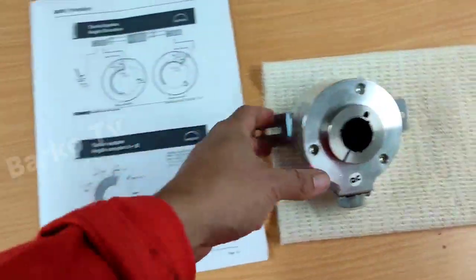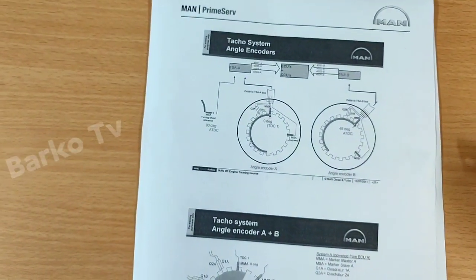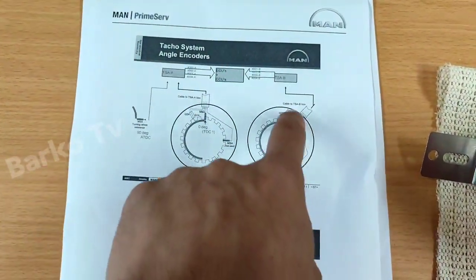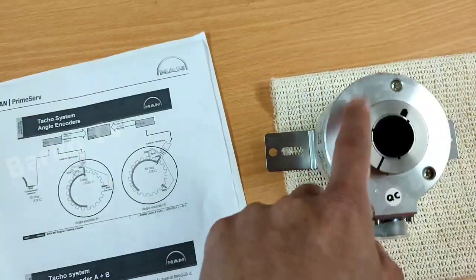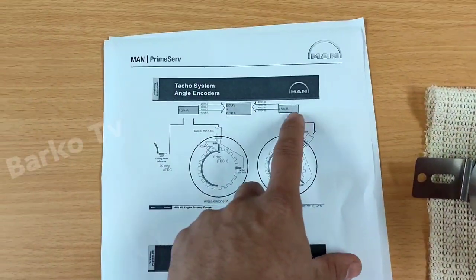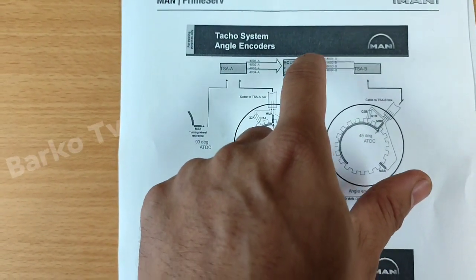This is the angle encoder, and we have a diagram here about the TACO system, which is composed of angle encoders and one reference taco attached to the flywheel. This symbol — the two circles — represents two angle encoders, one is A and one is B. The same applies to the other side, attached to the amplifier TSA B and TSA A, which are connected to the ECU and CCU.